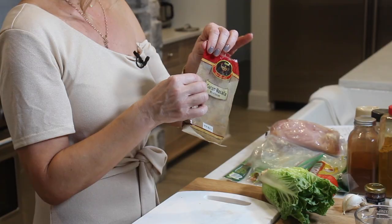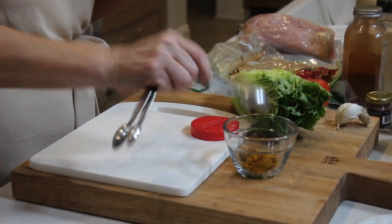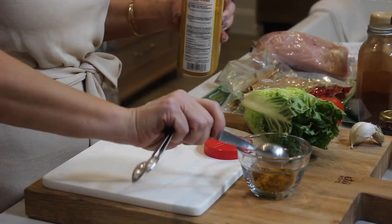Starting with the spice mix, I'm going to start with some garam masala. What does this have in it? It smells so good — there's cumin in here, there's coriander, you've got cinnamon and cardamom, everything all in one. We've got about a teaspoon here into our bowl. The other thing I want to use is just your good old-fashioned yellow curry powder; you can find this anywhere. Let's put two teaspoons in with the garam masala.